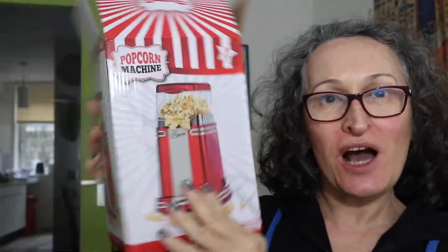I'm always buying something, but look at this — it's a popcorn machine. This is a popcorn machine that has a very retro style and it is so tiny.